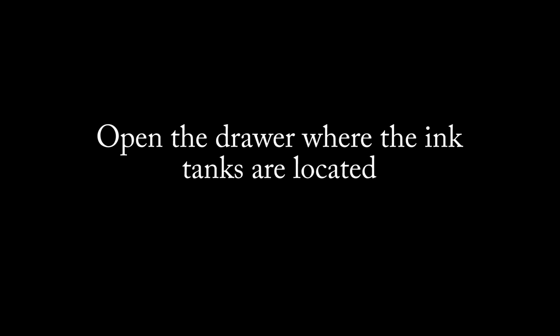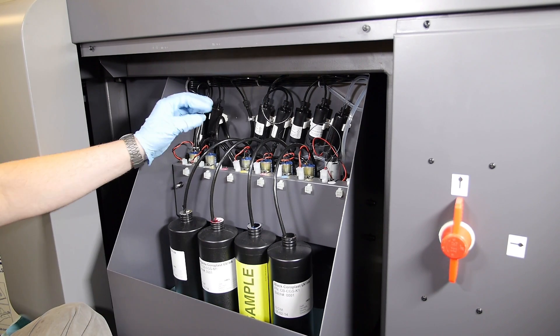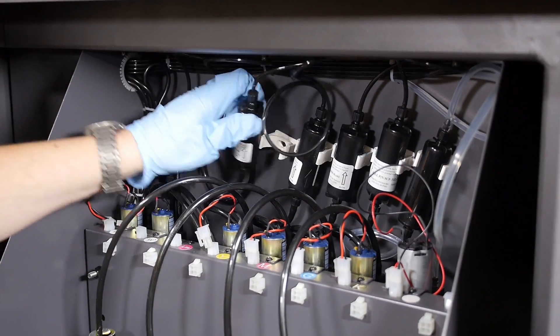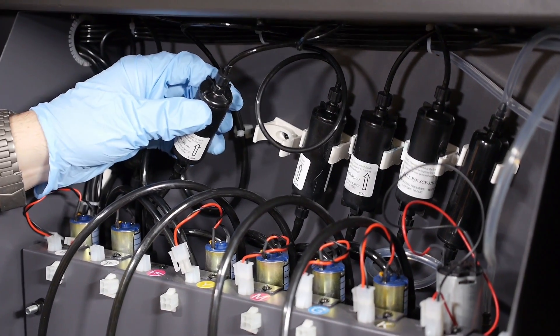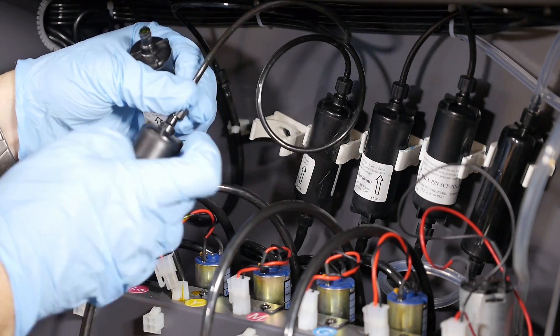Open the drawer where the ink tanks are located. Start by removing the existing primary filter from the mounting clip. Unscrew the ink line from both sides of the primary filter and remove it.